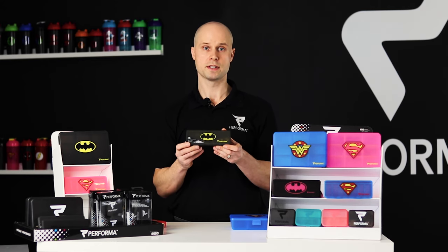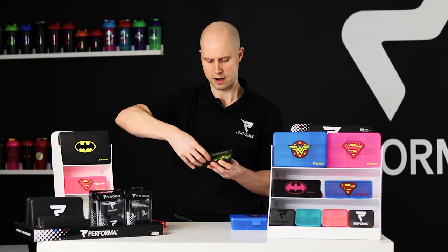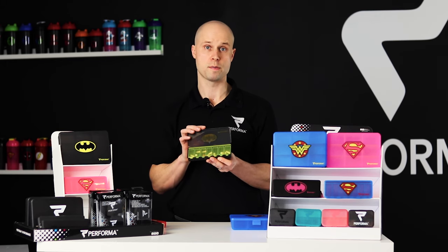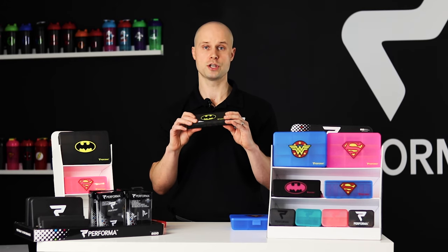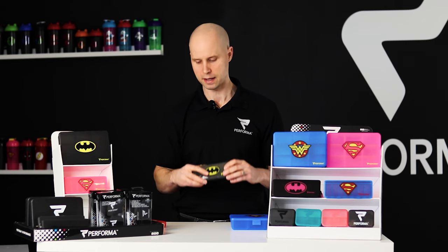Next we have our seven days — Sunday through Saturday. Each day of the week you load up your pills; this one here is already pre-loaded. This one holds about 150 pills, and all of our containers have what we call click-tight technology to make sure that once you seal it up it's not going to bust open when you put it in your bag.